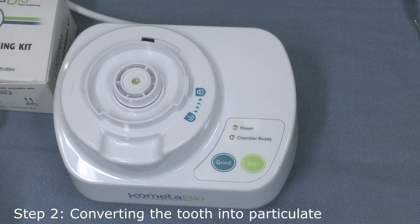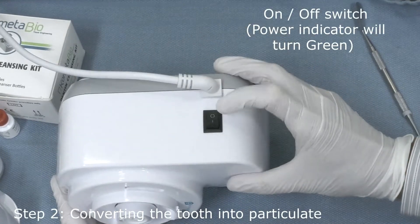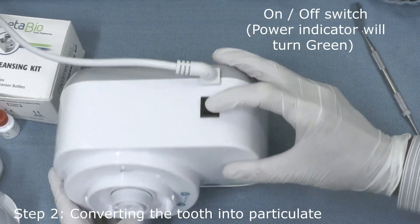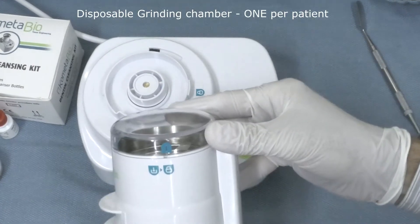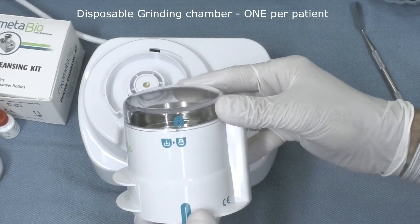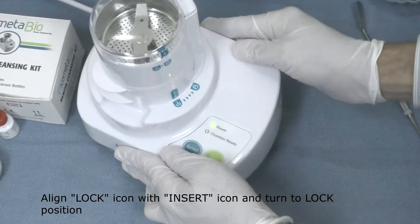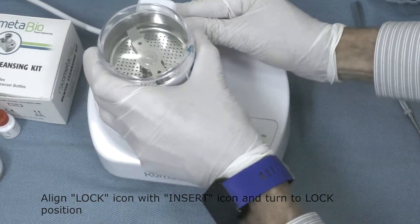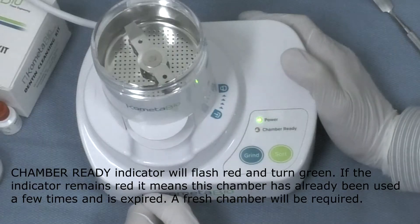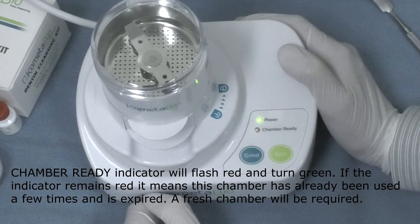Step two: we will be converting the tooth into particulate using the Smart Denton Grinder Genesis device. Switching it on in the back, the green light power indicator will turn on. We then use a disposable grinding chamber — only one disposable chamber per patient. We align the lock icon with the insert icon and turn to lock position. The chamber ready indicator will flash red three times and then turn green.